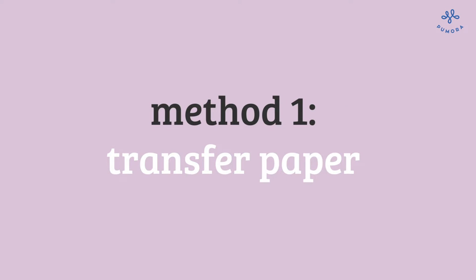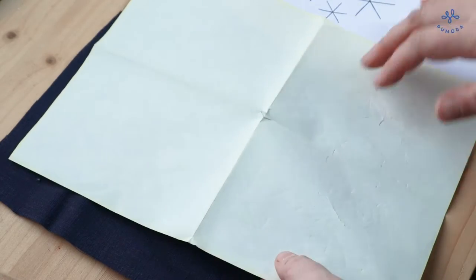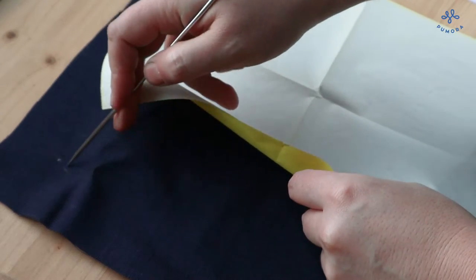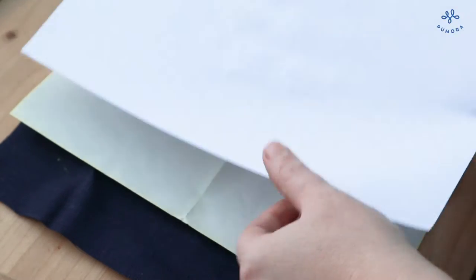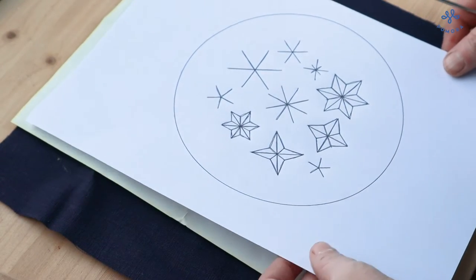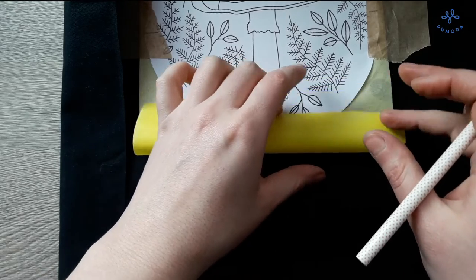Transfer paper, also called carbon paper or tracing paper, is a great tool to transfer embroidery patterns. For this method, lay the fabric on a hard surface — this is very important. The fabric should also be wrinkle free. Lay the transfer paper on top of the fabric with the color side facing the fabric.